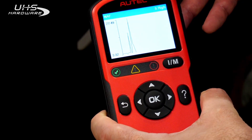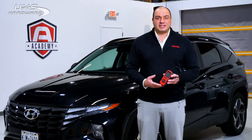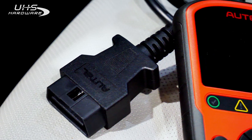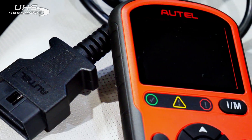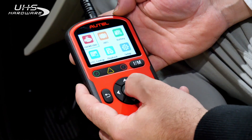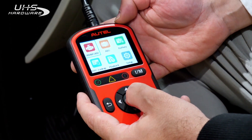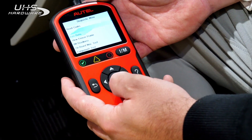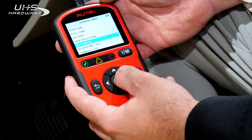Professional techs don't always want to get out their MaxiSys Ultra every time they want to perform a simple task such as reading or clearing a code. The AL549 can diagnose and check both engine and ABS codes. It can also provide a description of the codes and clear them as needed. Checking drive monitors is easy using the tool's I/M readiness feature.